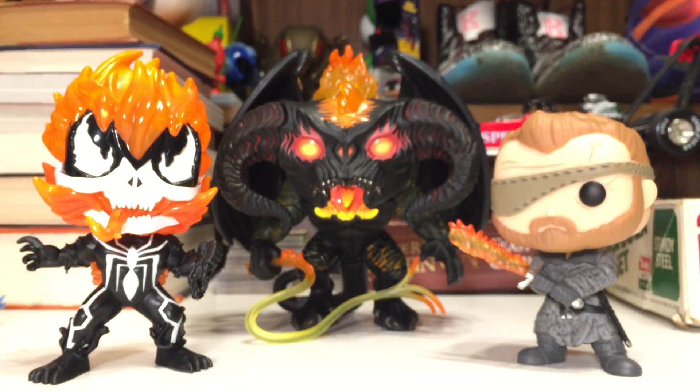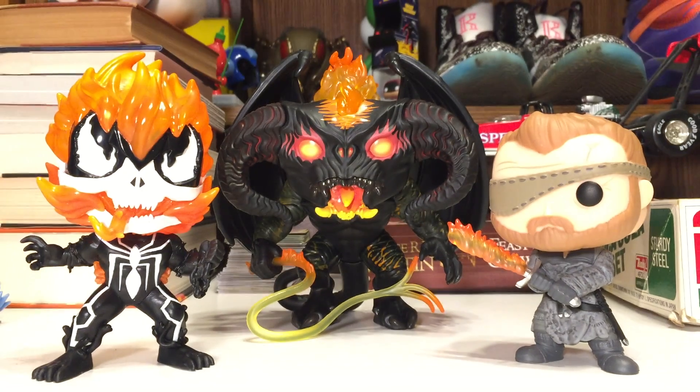That was my review of the Venomized Ghost Rider. Comment down below if you found this Pop in Walmart — I never saw it in any of my stores, and it wasn't until I got it at the surplus store that buys out Walmart returns and damages. Like the video if you liked it, and subscribe for more videos throughout the week. Thanks again for watching, guys.